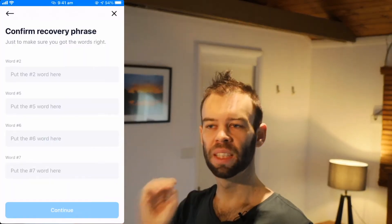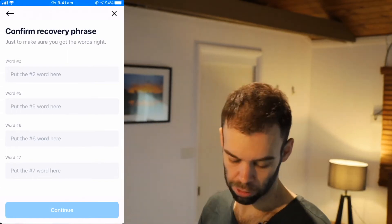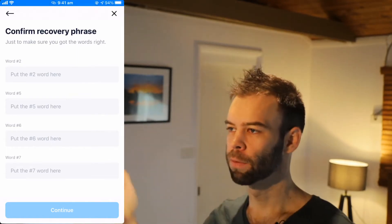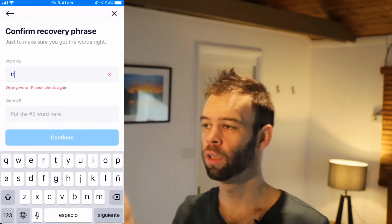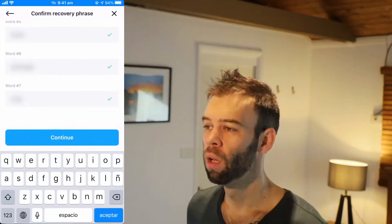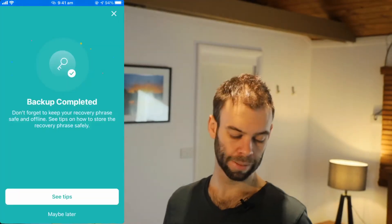Once you've done that, you'll be taken to a screen where you can confirm your recovery phrase by entering some of the words to confirm you've recorded them all in the right order. For me, it's asking for the second, fifth, sixth, and seventh words. Go through and fill that out. If it's the wrong word, it'll prompt you and say this is wrong — try again. Once you've filled in all your words, click that blue Continue button. You've confirmed your backup — make sure you keep that recovery phrase safe.